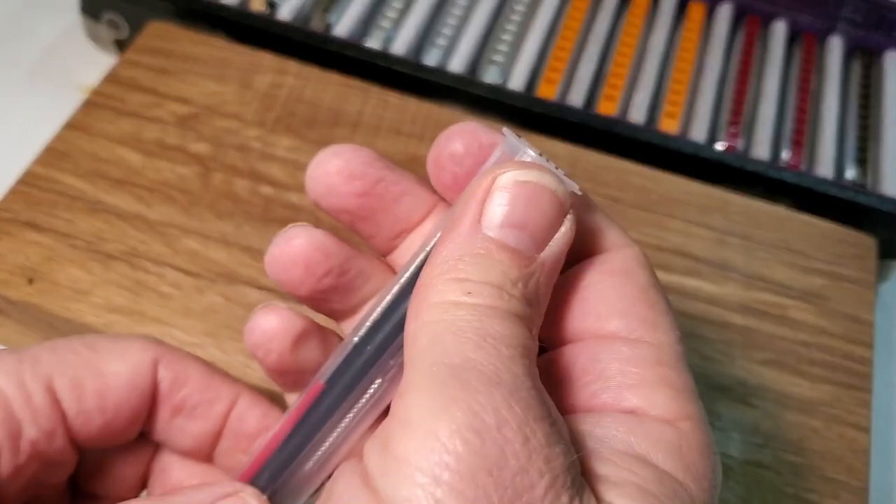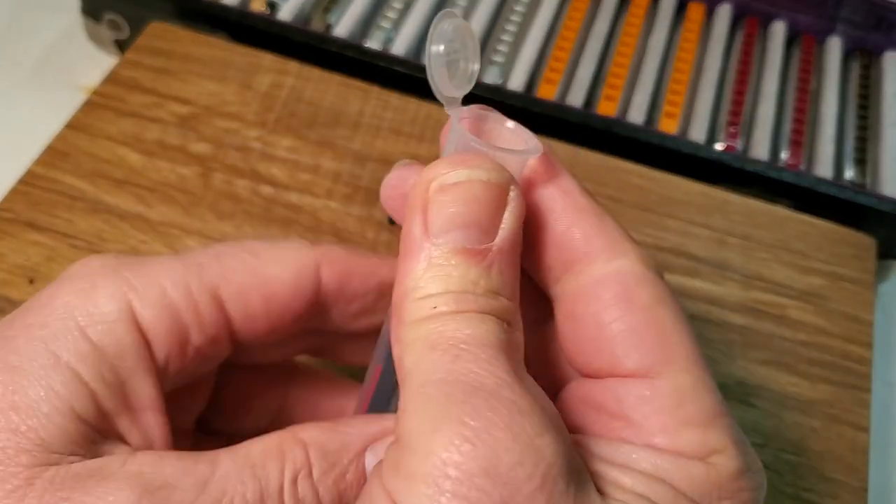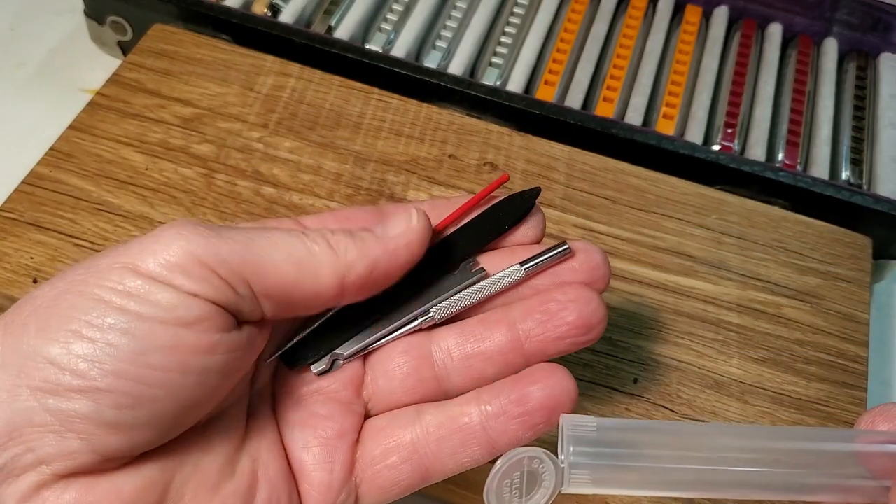Welcome, I'm Dave. In this video, we'll be looking at the D-Bomb harmonica tools. These tools can be purchased individually or as a kit at debombmute.com.